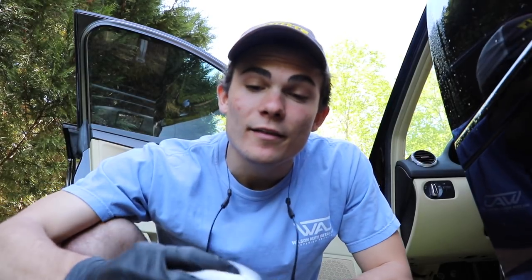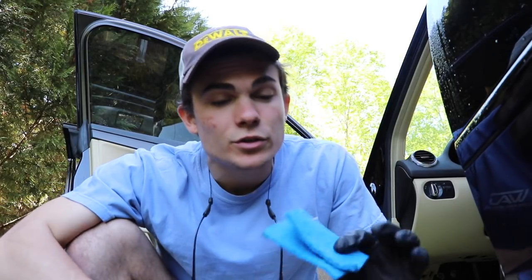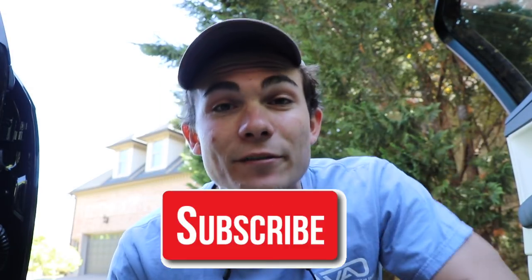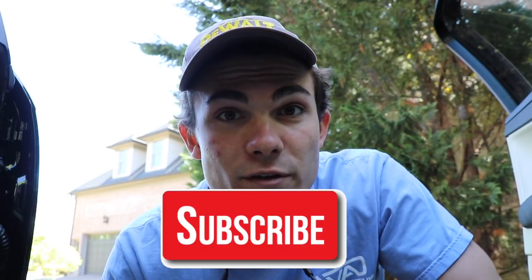In this video, we're going to compare the Mr. Clean Magic Eraser to the non-abrasive scrub pad when using them on car leather seats. Welcome back to the Wilson Auto Detailing Community. If you're a professional auto detailer who wants to become more successful and profitable, or just a car enthusiast wanting to improve your detailing ability, consider hitting that subscribe button below this video.